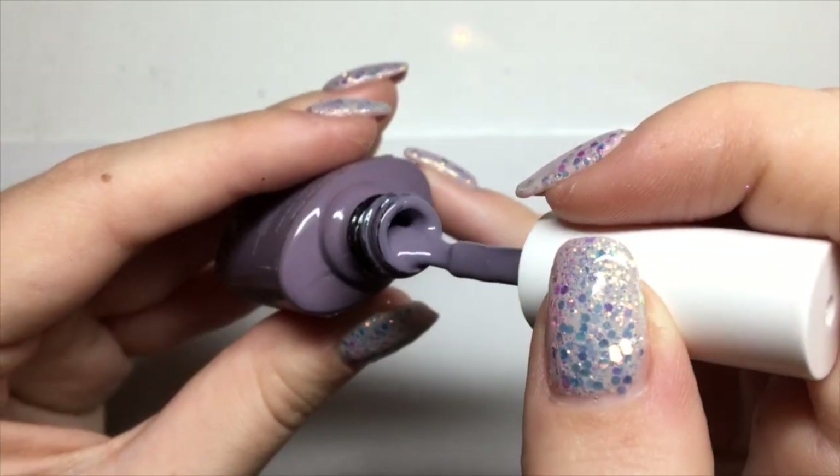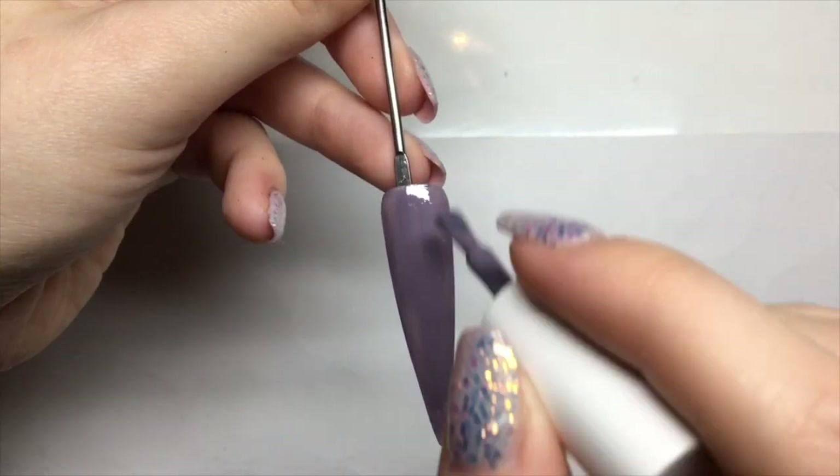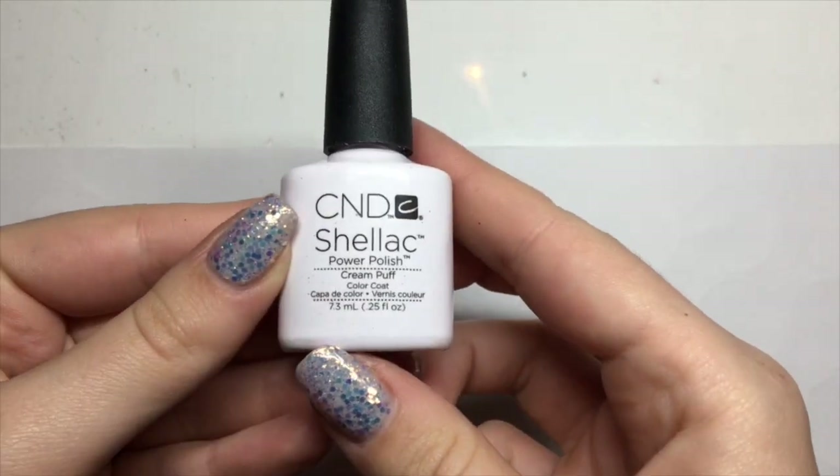Hey guys, welcome back to my channel. Today I'm going to be showing you how to do four Christmas designs. I'm starting off by using Candy Coat shade 74 and I'm going to cure two coats of this.